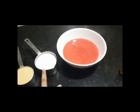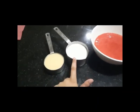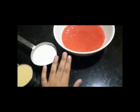Now, I am going to add 1 cup of fresh cream and start with half a cup of condensed milk. Let's add the strawberry puree. Add 1 teaspoon of vanilla essence — we add one and a half teaspoon.